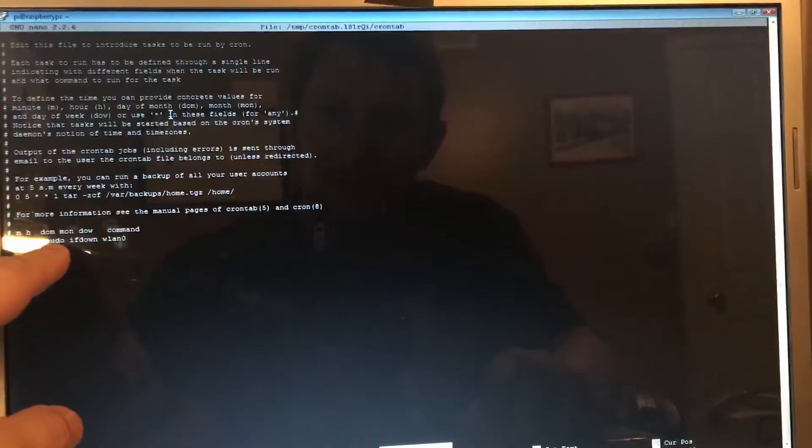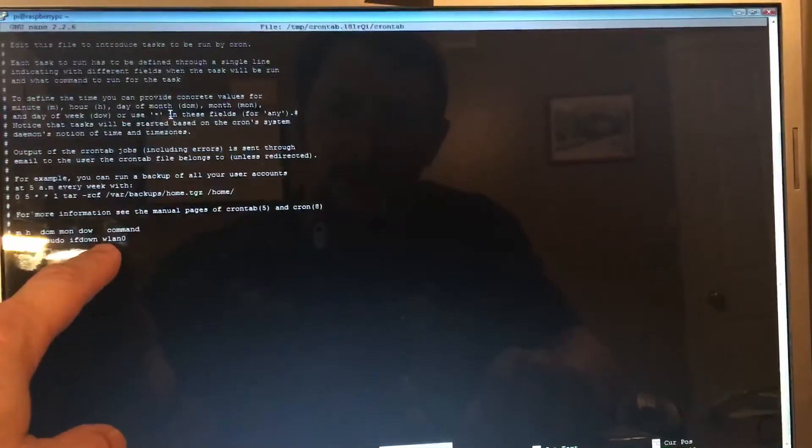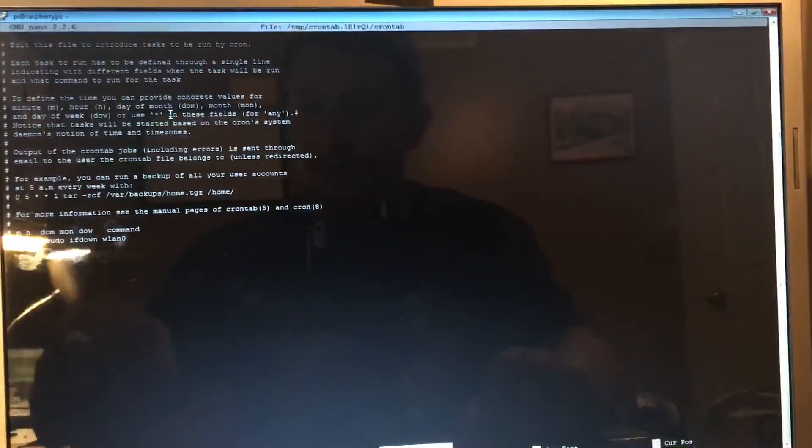All you have to do is add: @reboot sudo ifdown wlan0. Hit Ctrl+X and save it, and you're good to go. That's it — it's pretty simple. Thanks for watching.